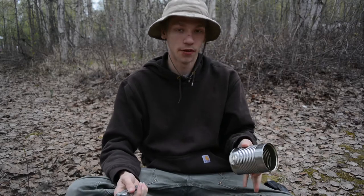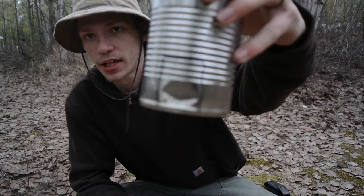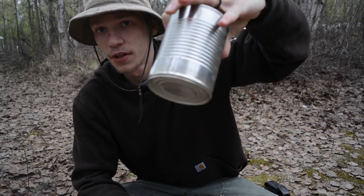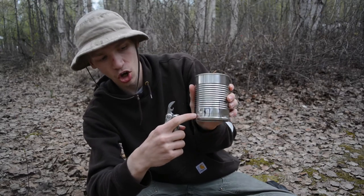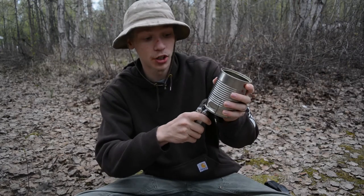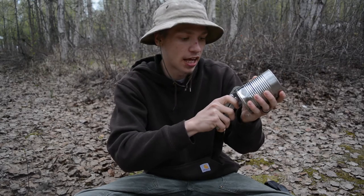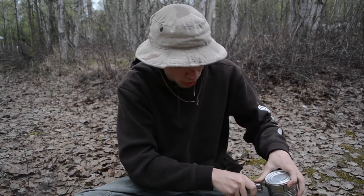I thought it would be fun to try something a little different — I have no clue if this is actually going to work out. I traced a design on the can with black Sharpie around the areas I'm going to be working on, outlining what I want to make. I'm going to try to make a little folding stand out of the lower section of the can to help get the whole package up off the ground. I'm using the can cutter — just hook it on the bottom, press in, and it cuts large chunks quickly and easily.